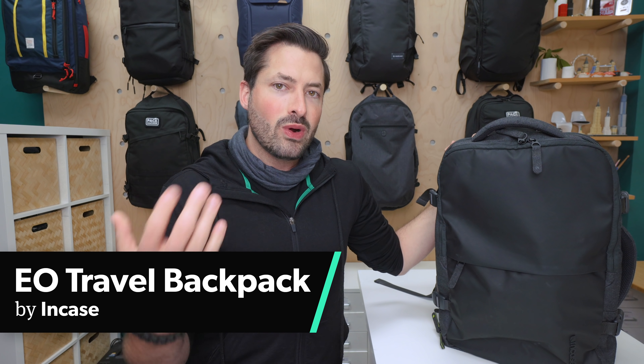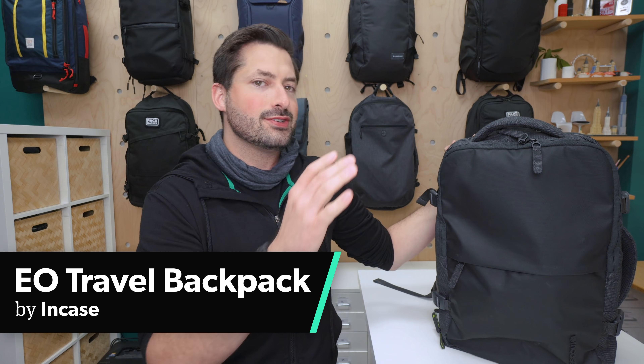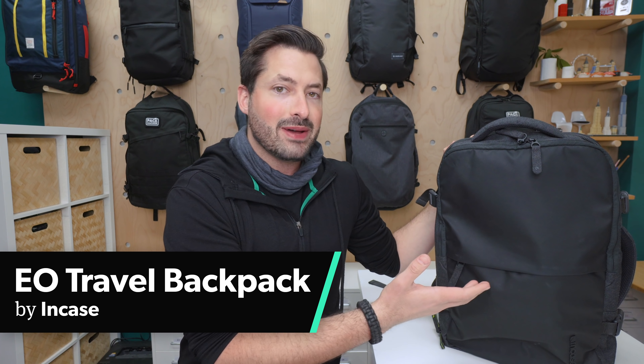The NKCO Travel Backpack is a 24-liter backpack that expands to 33 liters if you want to fill it up more or for longer trips. I'm Tom, the founder of Pack Hacker, your guide to smarter travel.